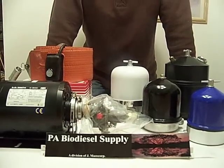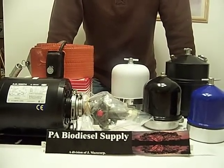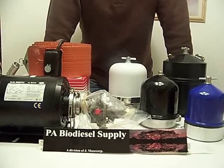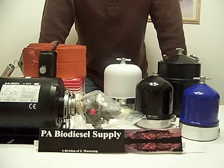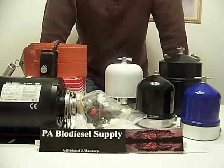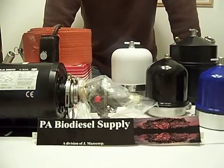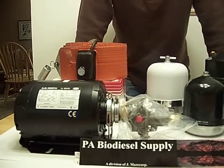We are PA Biodiesel Supply. This is our company introduction. This is going to be our first of eight videos. The videos are basically going to explain the centrifuge, setting up drums, basic drum band information, insulating a drum, cleaning your rotor, and motor and pump operation.